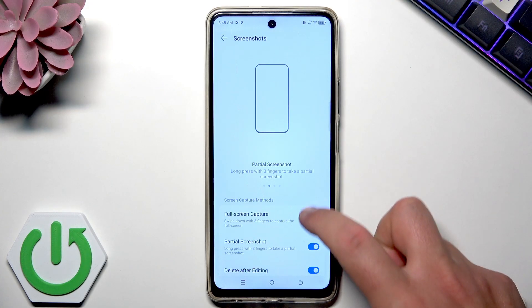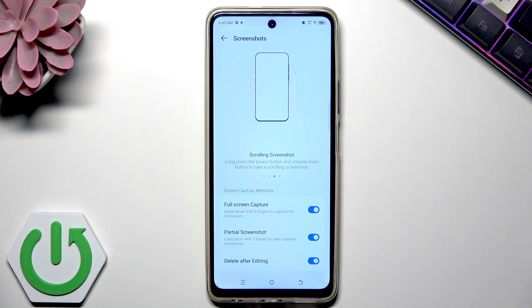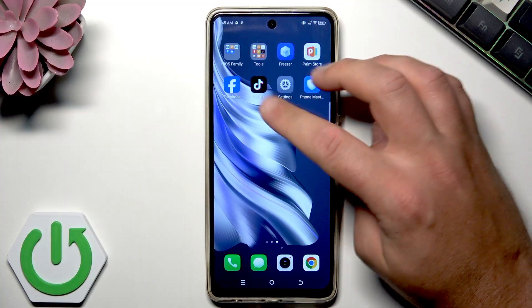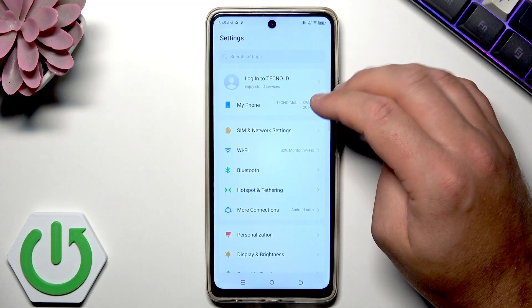Make sure you have these three things enabled: full screenshot, full screen capture, partial screenshot, and delete after editing. Once those are enabled, let me show you how to use full screen capture first. This is a really cool feature when you would like to save a whole long screenshot — for example the full list of settings.